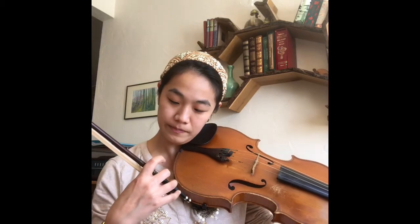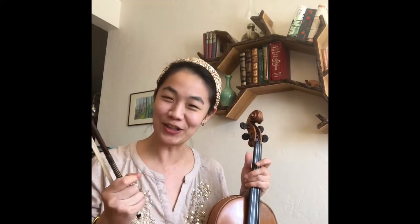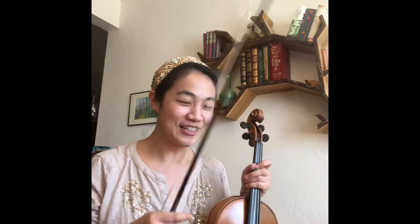Oh, I need to cut my nails. Okay, my fingernails are trimmed and I think I'm ready to go. There's not a better reminder of the second movement of Ravel to tell you to cut your fingernails for a good-sounding pizzicato.